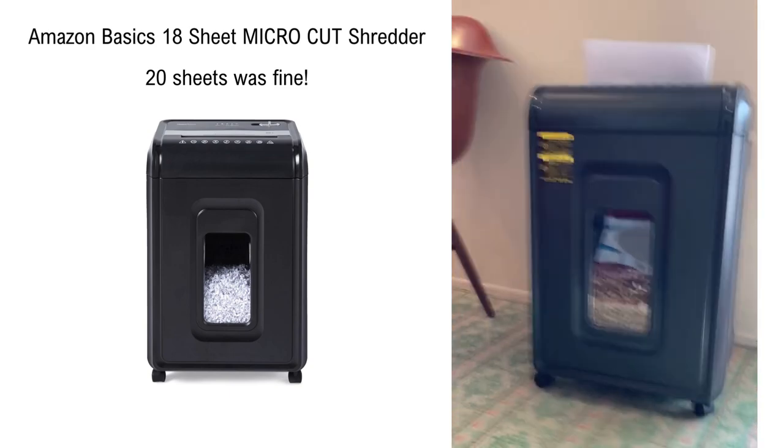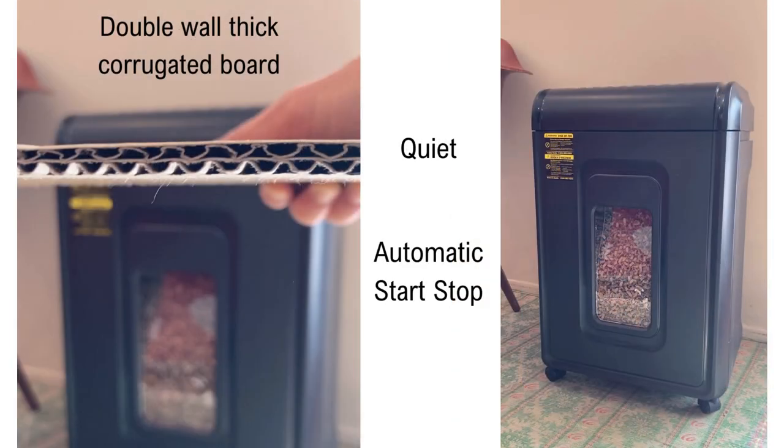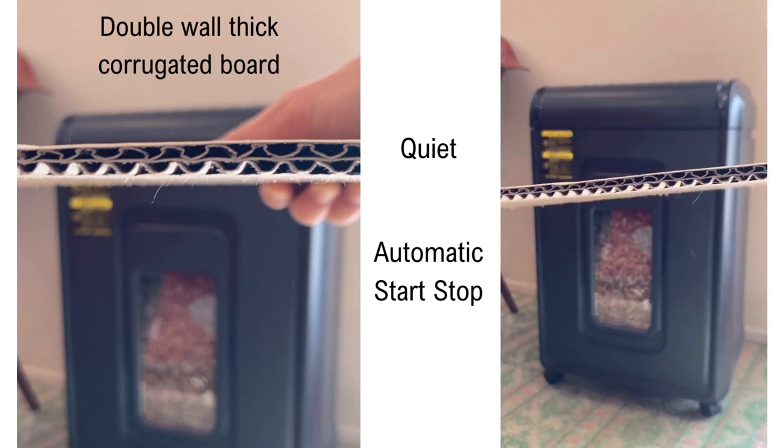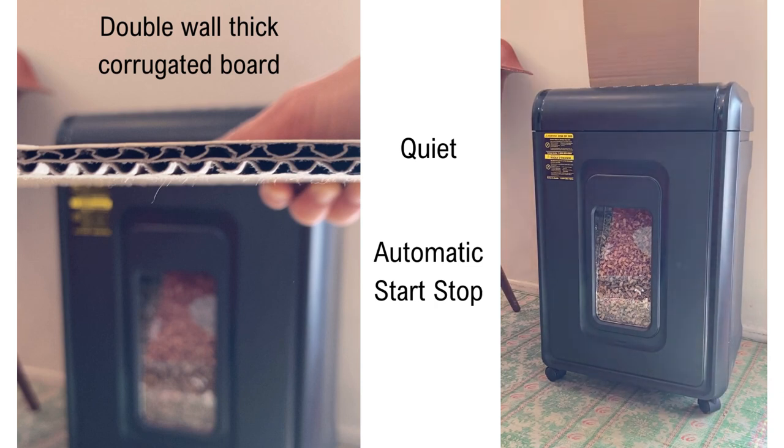It handles staples and credit cards with ease, so you can shred without worrying about damaging the blades. It plowed through this double wall cardboard, no problem. I'll let you listen — I think it's pretty quiet.